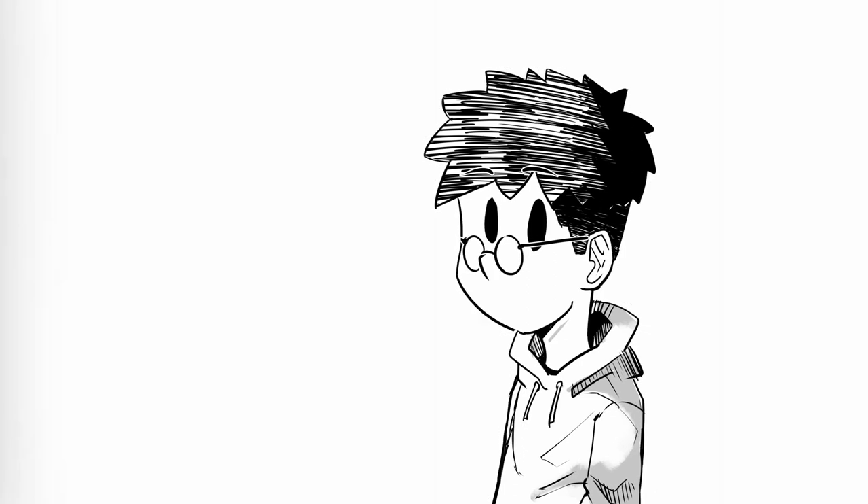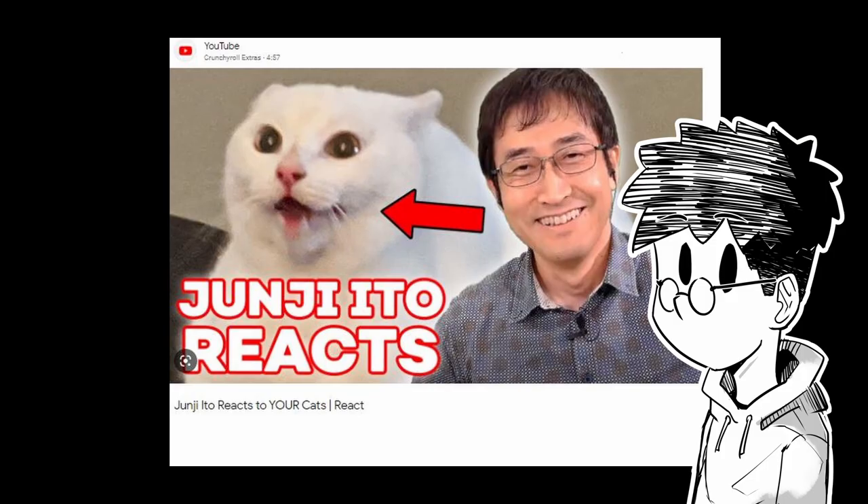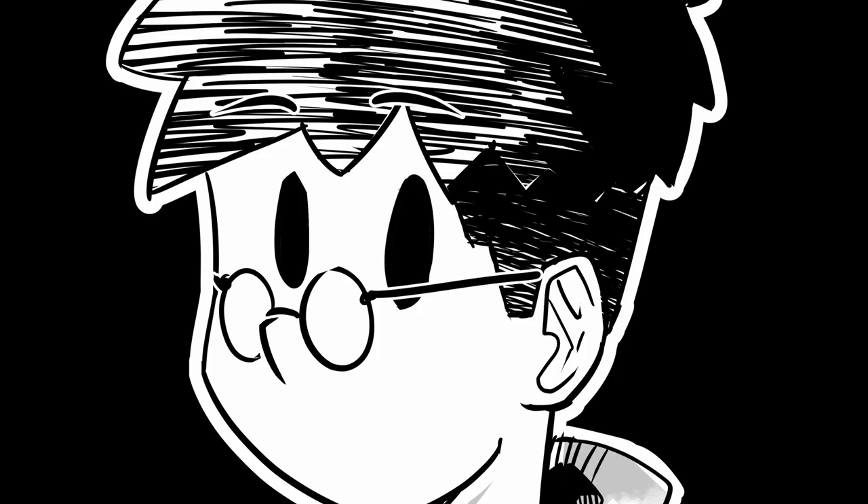Hey, it's me, Marco. Today I'm gonna show you how to draw in the style of Junji Ito. You know, that funny guy who reacts to cats on the internet? Yeah, this is his art.